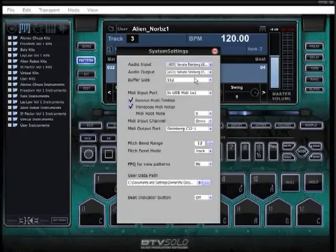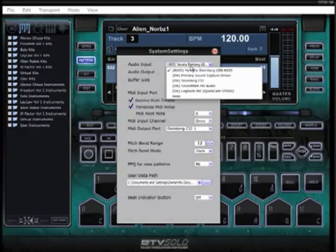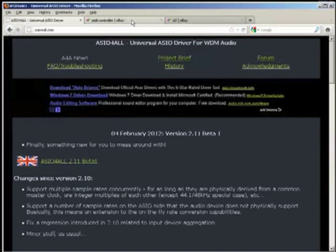Click on System and here you'll see whatever drivers you have. Set yours to ASIO4ALL. The buffer size — the lower you can get this, the better. However, if you don't have an actual sound card and you're just using your PC, you probably won't be able to get it too low. You'll probably be stuck between 256 and as high as it goes. Once you have ASIO4ALL installed, a couple quick things I want you to take a look at.